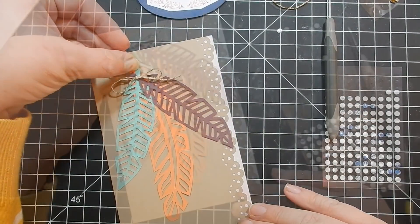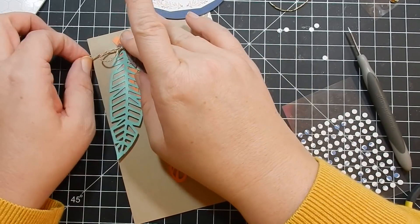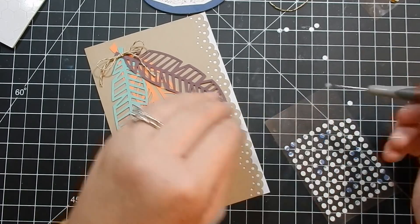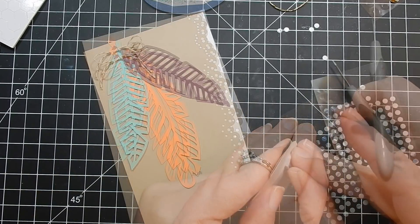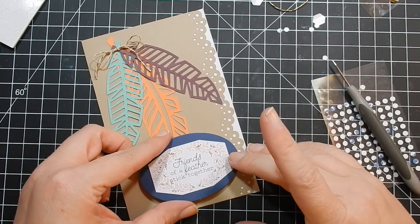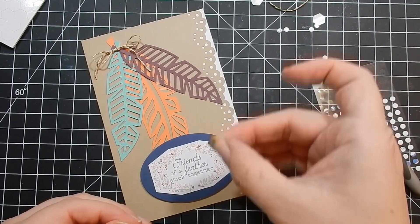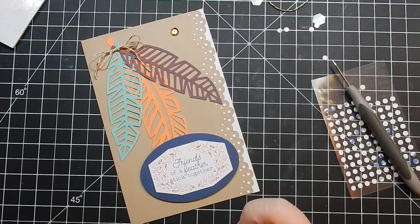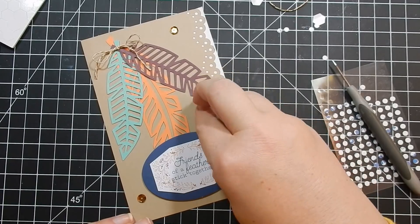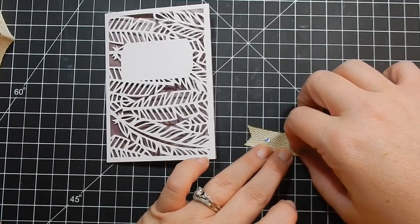This is actually one of my favorite cards — I love the layout. I went ahead and attached the oval sentiment. Personally, I think the sentiment is too big and it kind of covers up the bottom portion of one feather. If I had this to do over, I would use a smaller sentiment. Then I added some of those sequins, and that completes the card.